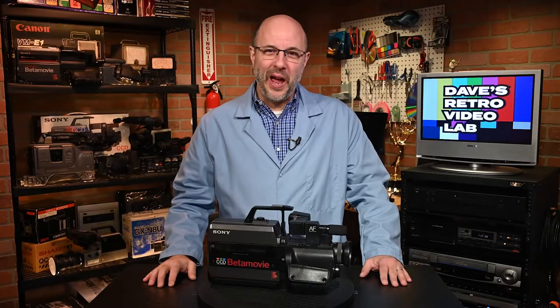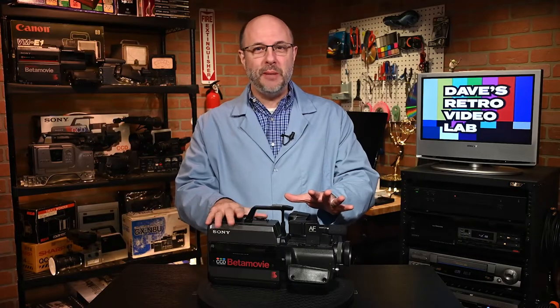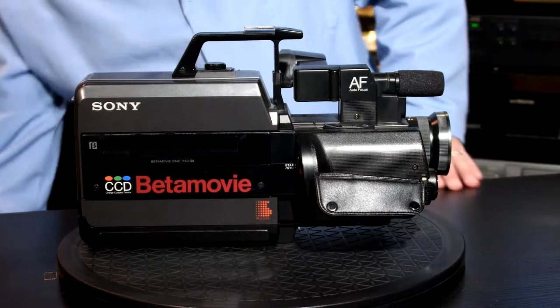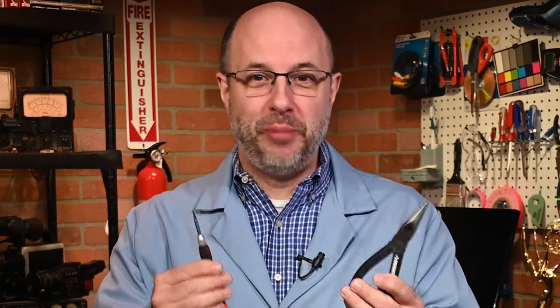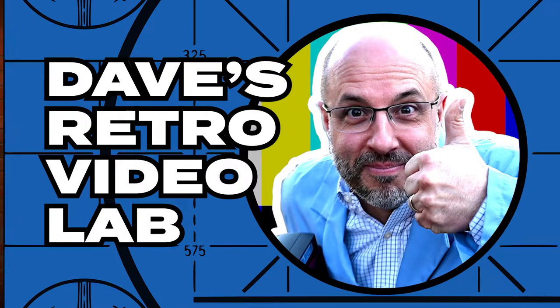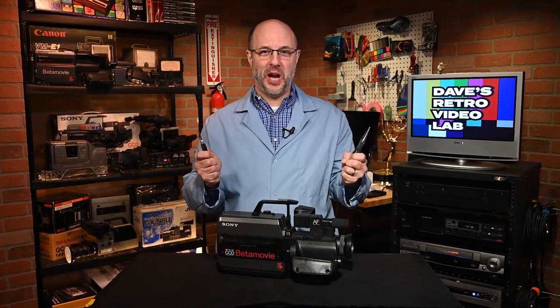So you can relax because I got this. But before we start to tear apart this BMC 550 like a roasted turkey on Thanksgiving day, we will need... actually what we really need is a little screwdriver and a pair of pliers, and that's about it. Let's begin, shall we?